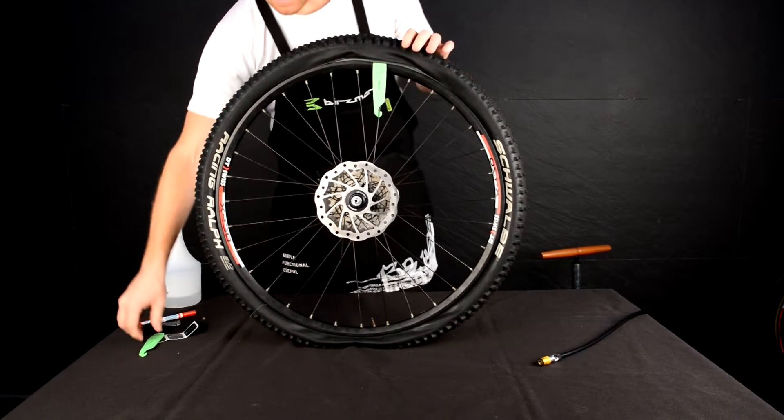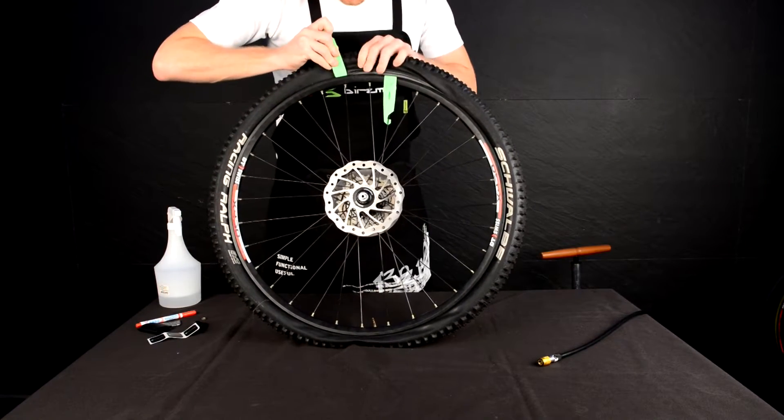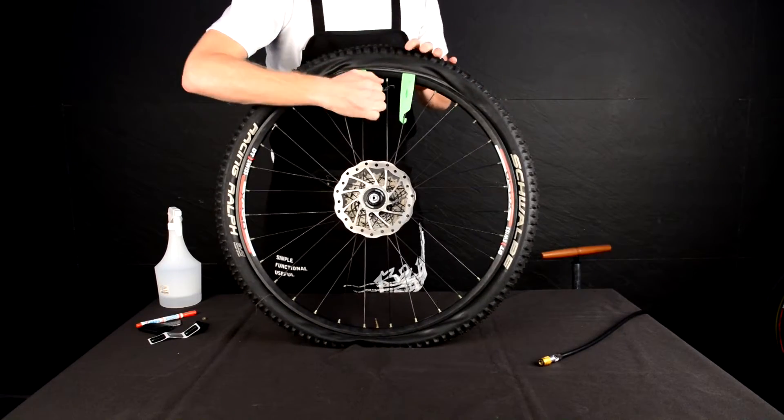Immobilize the tire lever by locking it onto the closest spoke. Now insert a second tire lever and slide it around the wheel.